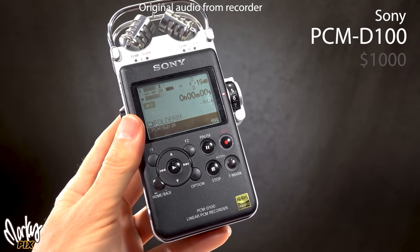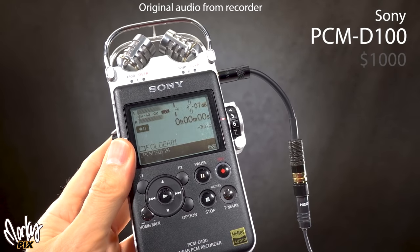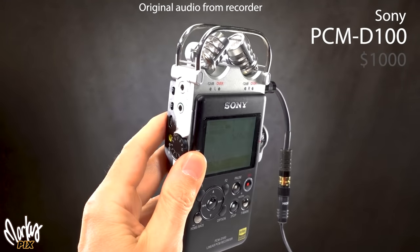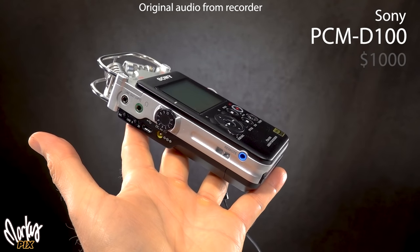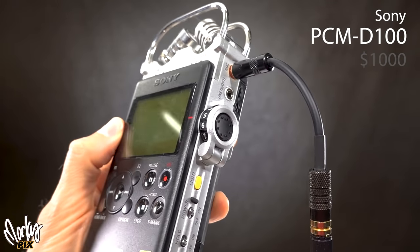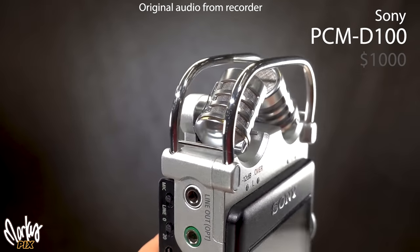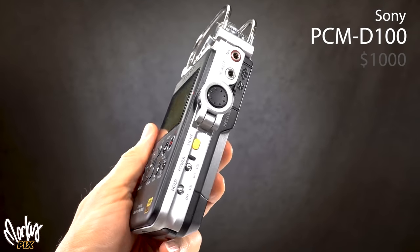This is the Sony PCM-D100 — a really high-end recorder. They don't make these anymore but even used they're $1,000. It records 192 kilohertz 24-bit files. It has no XLR input — only an eighth-inch 3.5mm jack — plus line-in, line-out, and headphone jack. You adjust input gain with a dial on the side, which can be accidentally bumped. It has two built-in swiveling mics on top. The quality is just really, really good.